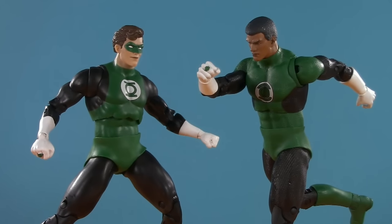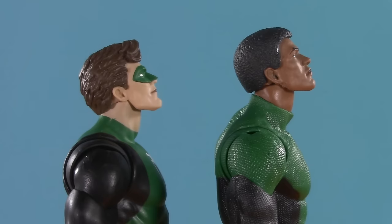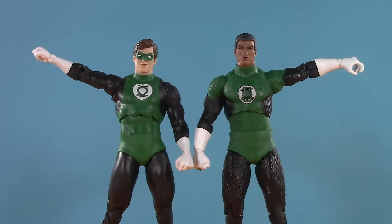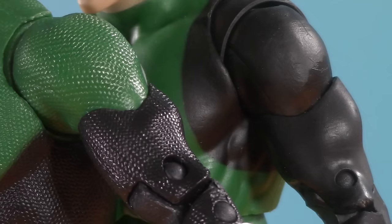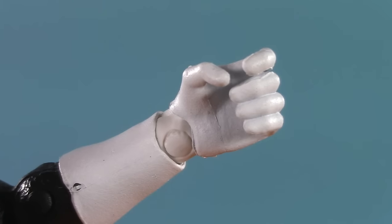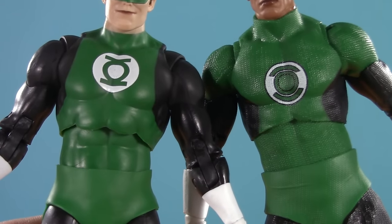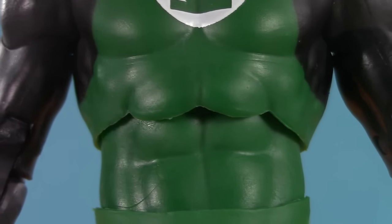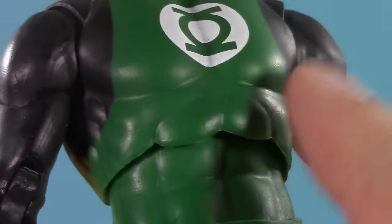Moving on to poseability, and these figures have the same basic articulation scheme, so it's really going to come down to range. They can look up towards the brightest day this high, which seems pretty even-steven, and down this far, which also feels fairly equivalent. They also have an equal amount of tilt. Moving down, and Hal can raise his arm ever so higher. Additionally, Hal Jordan seems to have the better range in his rotator cuff. Both of them have bicep swivel with no real difference there. They also have double-jointed elbows, with Jon having the deeper bend, and wrist balls that can swivel and hinge in any direction. Both figures have diaphragm joints and dumbbell waist, but the Blue Beetle buck has the top row of abs sculpted over and down, whereas that Blackest Knight Kyle Rayner body has a smoother cut across — I'm predicting these are going to get in the way.